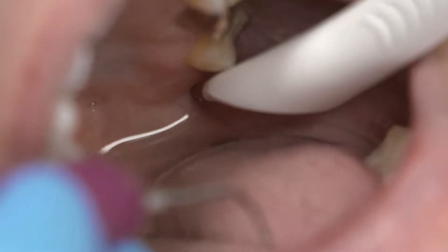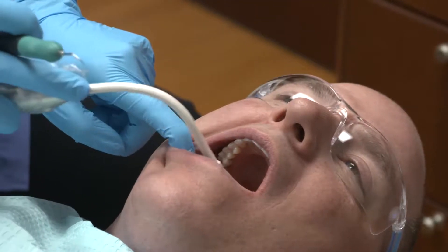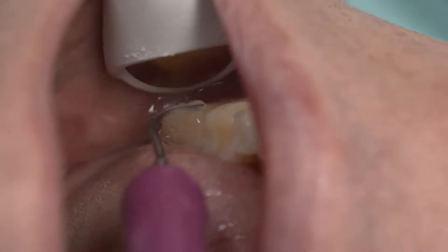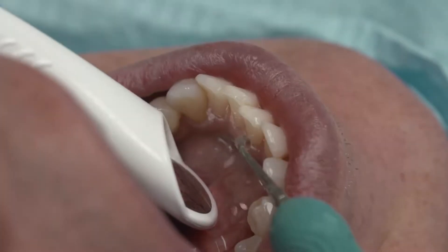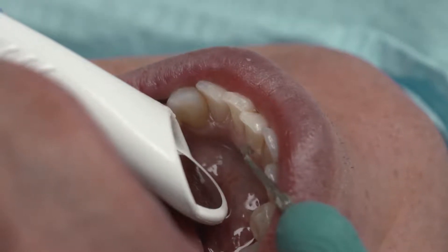The following video demonstrates a variety of tips and tricks for fluid management. Each tip may be beneficial for use depending on the patient presentation and the task at hand. The PureVac HVE will aid in fluid control at the work site.